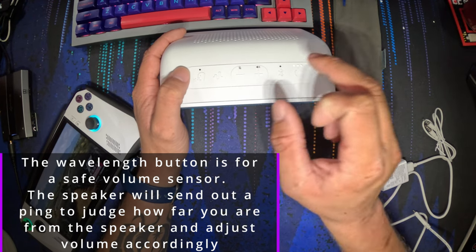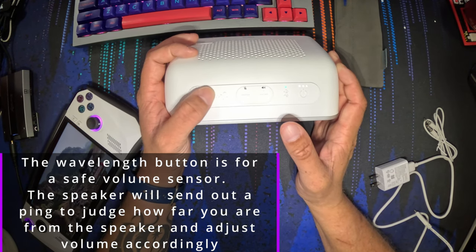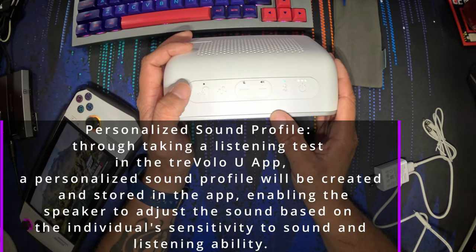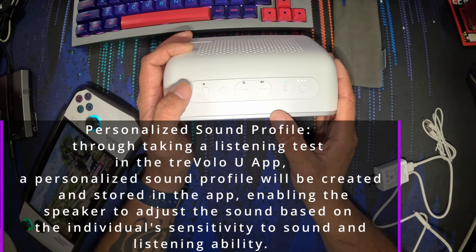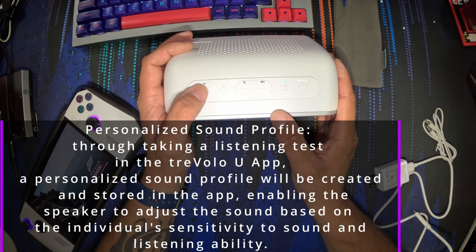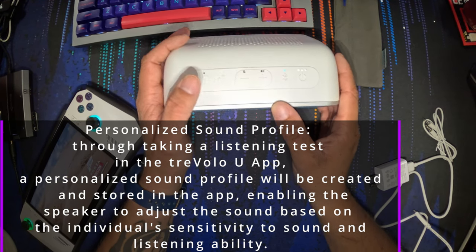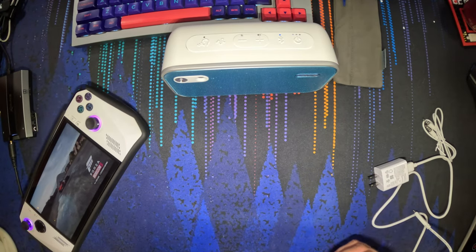I wouldn't recommend using the video or vocal learning modes for gaming because the audio is very poor for full sound — it's more focused on voice and boosts the treble. It's a dual driver design with a tweeter and a woofer. They didn't give me the driver size, just a reported range of 60 to 20,000 Hz, a reported battery life of 12 hours depending on your scenario. I did some battery testing — at half volume, I played it for four hours and it was still at 100%, so I'm inclined to believe the 12-hour claim.